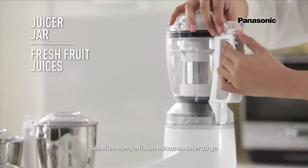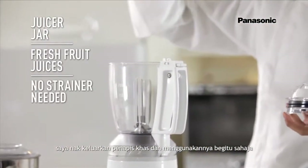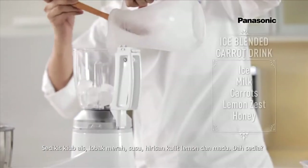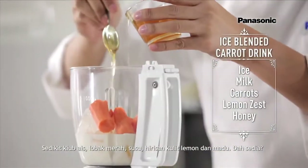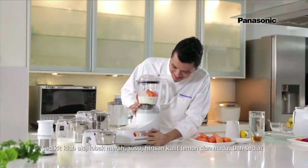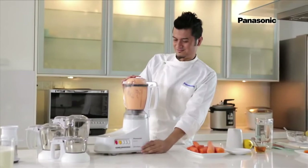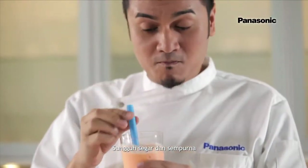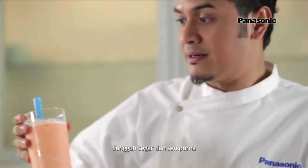Before making the next drink, I'm going to remove the special filter and just use the jar as it is. Some ice cubes, some carrots, and now the milk, lemon zest, and honey. So refreshing! Finely done.